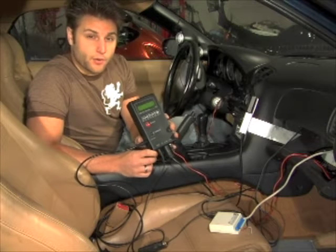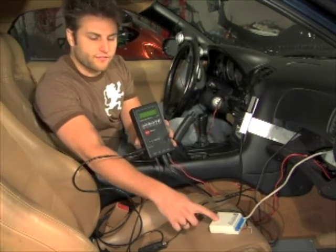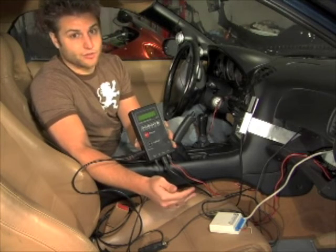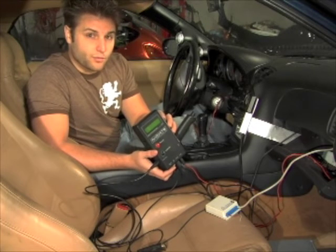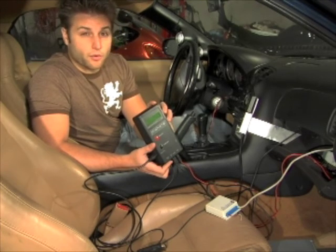It's important that both the LM-1 and your data logit have the exact same output and input. Having different values between the two units will result in incorrect AFRs and ultimately can give you bad advice on how to tune your car. There's a good chance that the LM-1 and the data logit will actually read different values. If that's the case, make sure to program it accordingly.